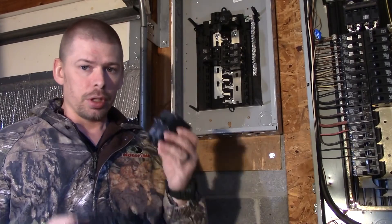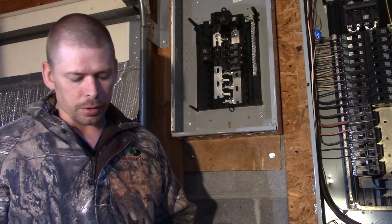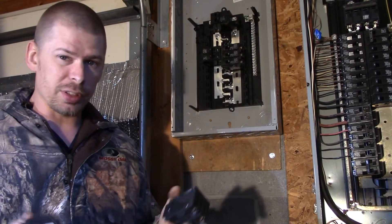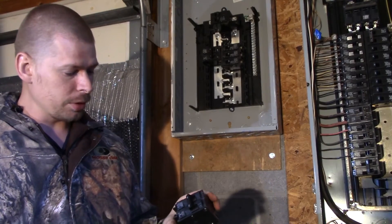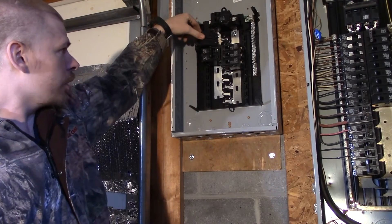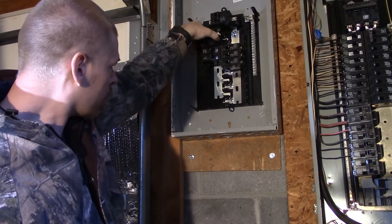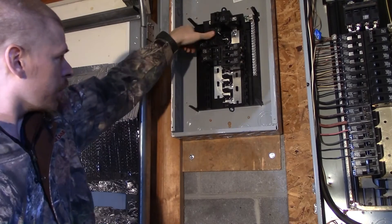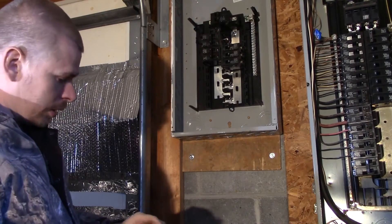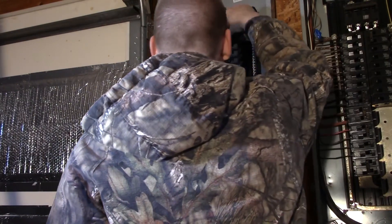I'm pretty confident in putting in 60-amp breakers for the inverter. It's really simple to put these in. They're called snap-in breakers. These are Simmons breakers and you just turn it at an angle and then press it in. It'll press in just like so. They're hard to press in so you'll have to press it in, but make sure it's in the right slot.